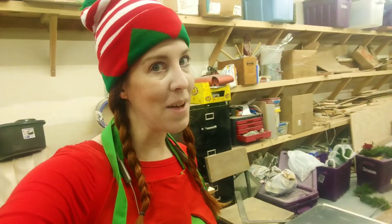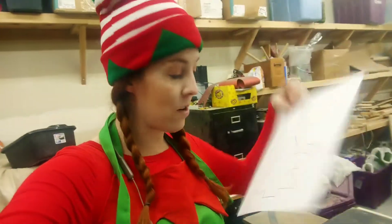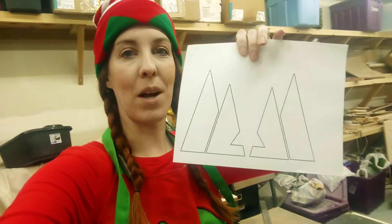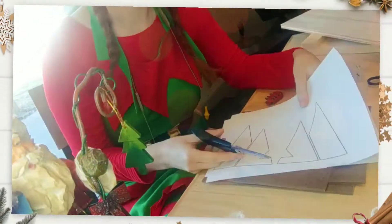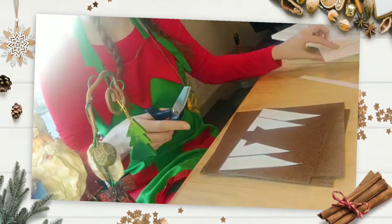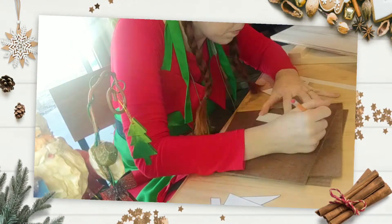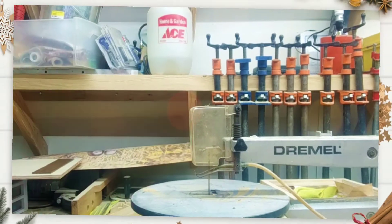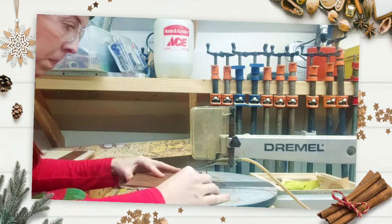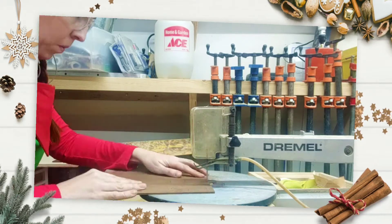On top of that, you know I love my templates! Go in the description below and you can print out your own. I've got a Christmas tree with a star and then I've also got some trees. I know they don't really look like trees now, but you'll see how it comes together later.